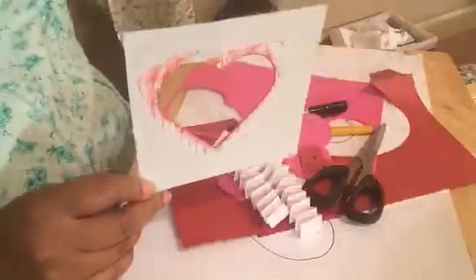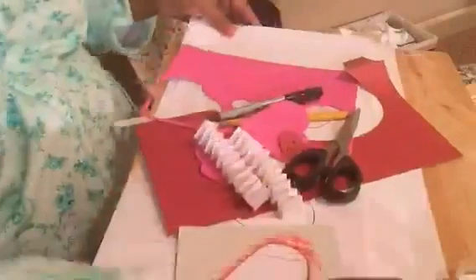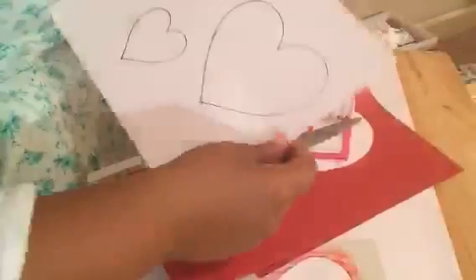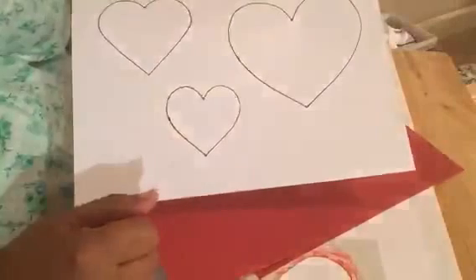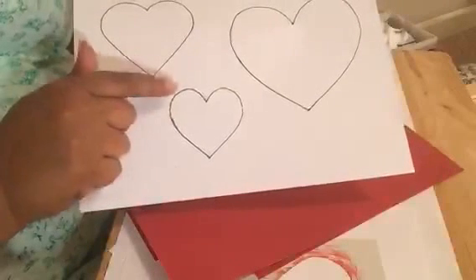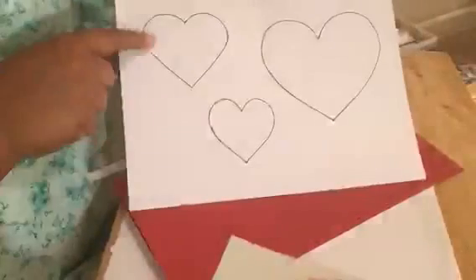You're going to need the heart template that we used to create our Valentine's Day card. If you didn't download it, go to my Twitter or Facebook page — I posted it on both. I give you three different sizes. We're going to use the medium and the small ones, so make certain you download those.